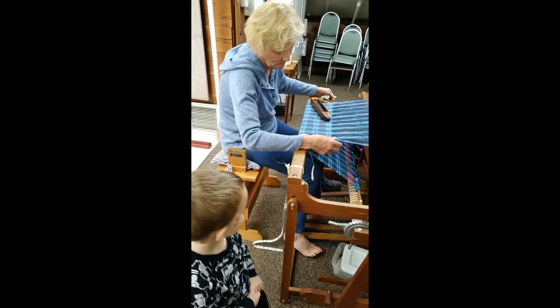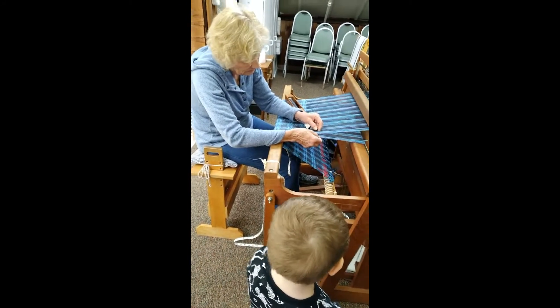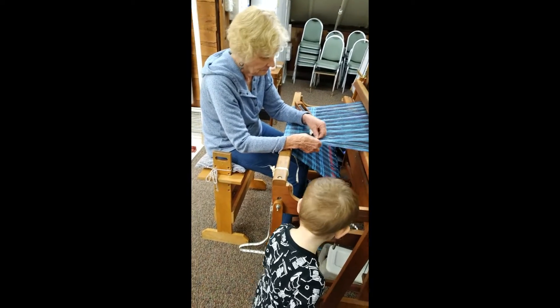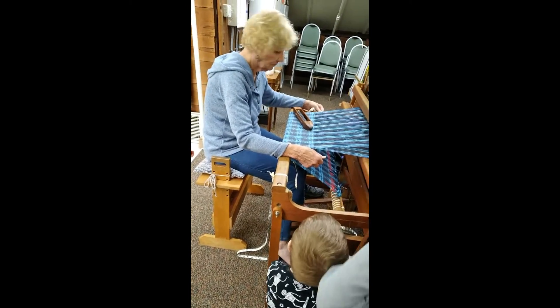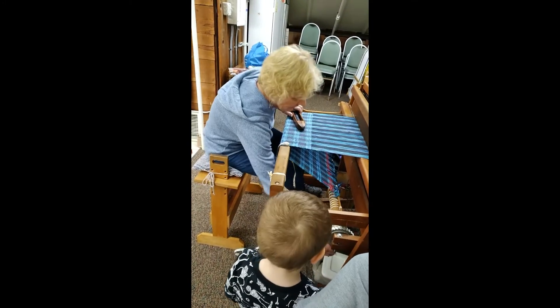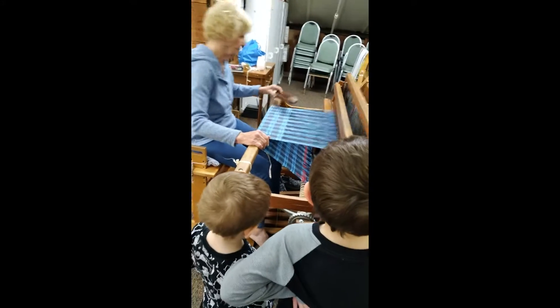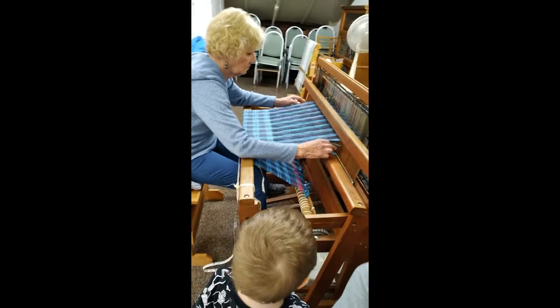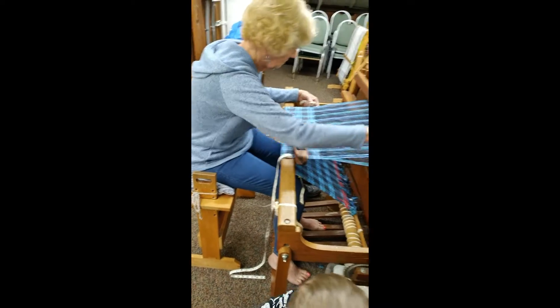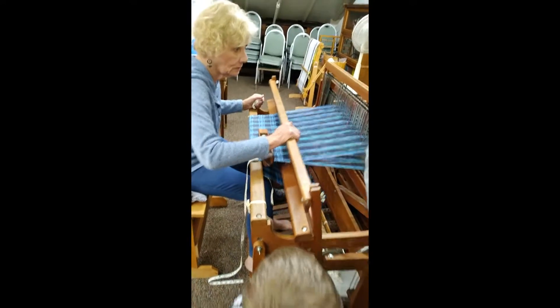You guys didn't know it was so much work to make things, huh? Wow, it looks like it could take people here — probably takes that long to get the training. I know what you're doing — see, she's pulling the shuttle through.